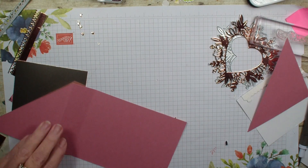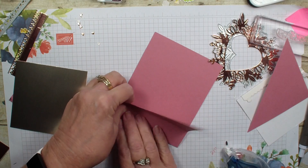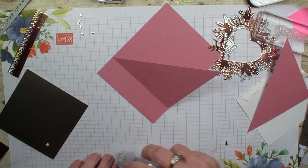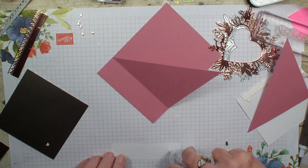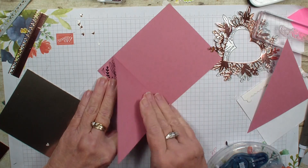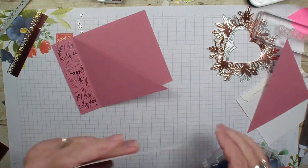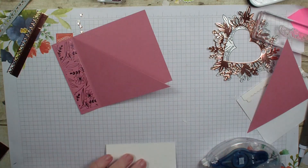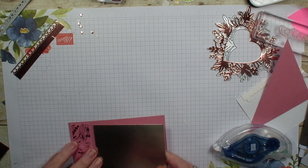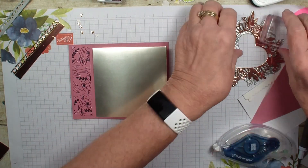We are going to put that trimmer aside and grab our Stampin' Steel Plus, and I am going to run it right along that one-inch score line. I have a piece of the specialty designer series paper that comes in the Love You Always suite. We are going to put that right on that one-inch score line so our card opens like so. I then have a piece of the Love You Always foil, and we are going to add some adhesive — but I only want to add adhesive down here at this corner; don't want to put too much adhesive on so that our card will open.